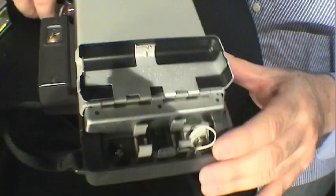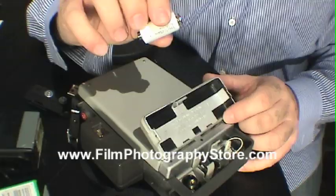First thing is the battery compartment — always! It doesn't matter what camera. Vintage camera, battery compartment. This camera takes 3-volt batteries. You can get this battery at FilmPhotographyStore.com, BatteryMart.com, or RadioShack.com.